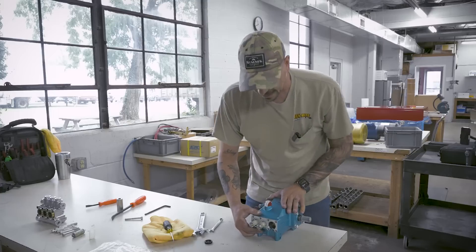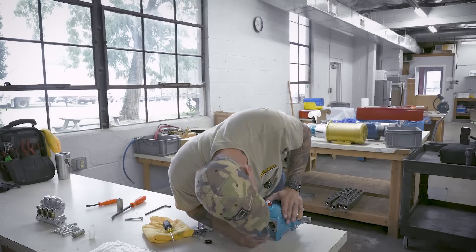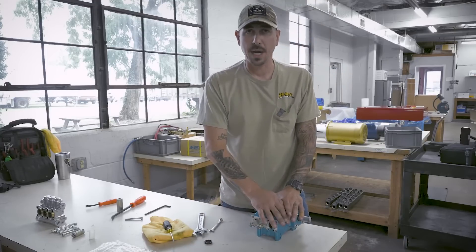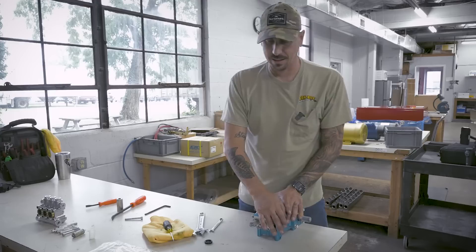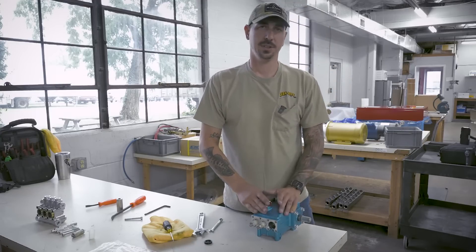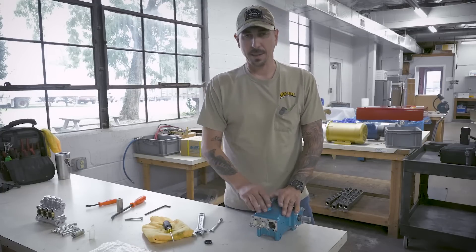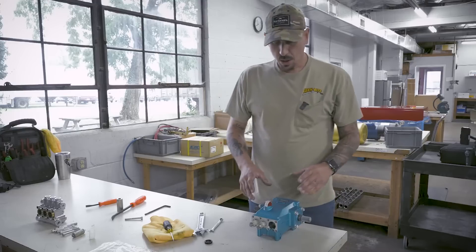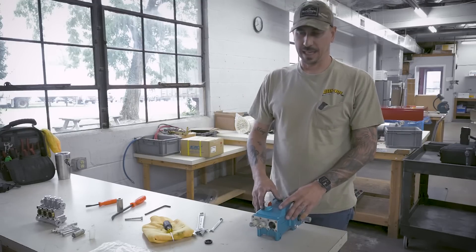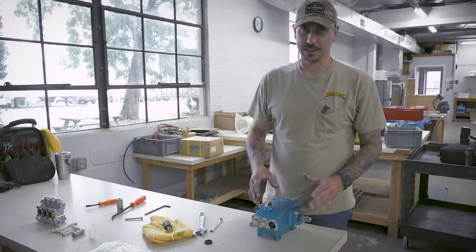Now that I have the oil seal out, I'm just going to give it a quick inspection. Make sure everything looks clean and I don't have any debris. If you see metal buildup, any shavings or anything like that, the back end of your pump is probably to the point that you should just replace the entire pump itself — not worry about doing the oil seals. If something back here is grinding that much and presenting shavings, we're already at a point of replacement instead of fixing.